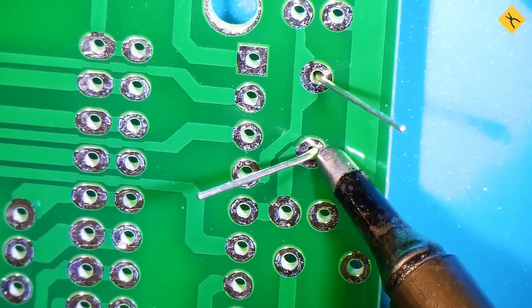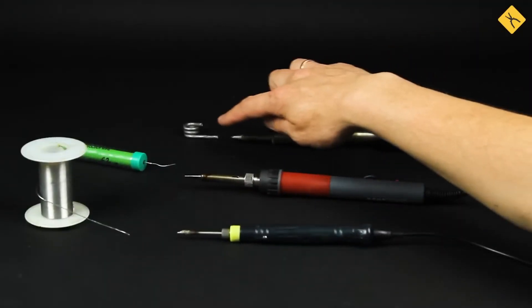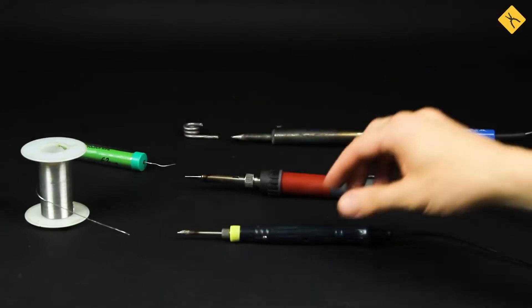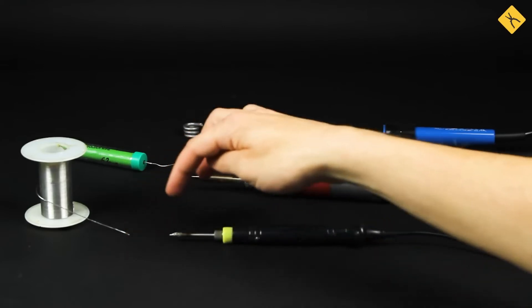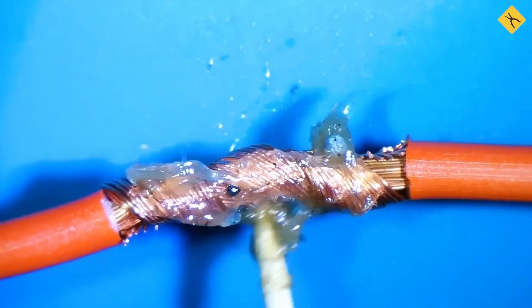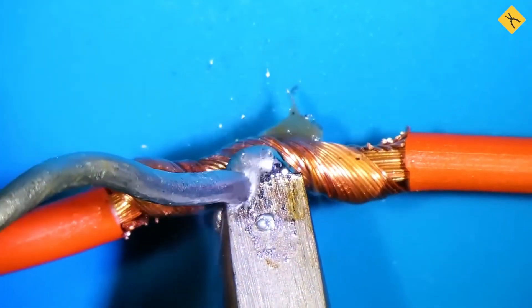Similarly, the diameter of the solder should be selected based on the task. Thick solder is for coarse work, while thin solder is for precision tasks. Note that thinner solder is more expensive, making it impractical for soldering thick wires.